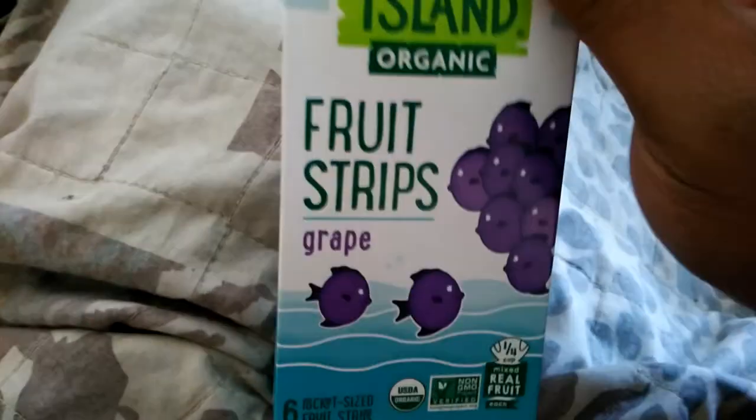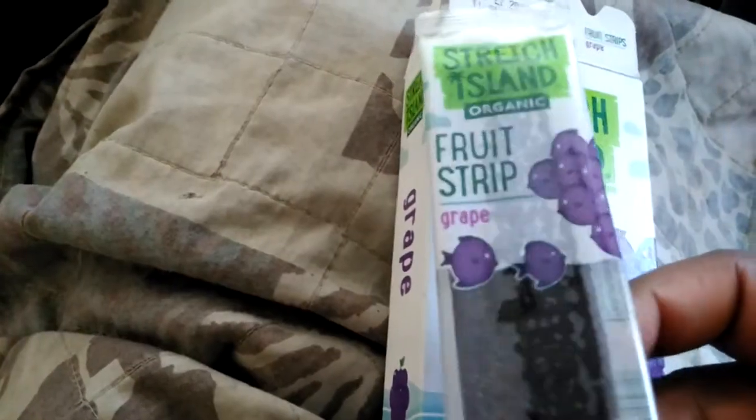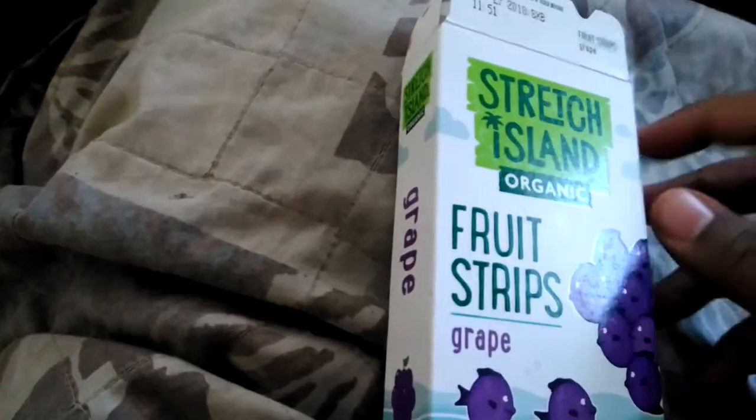But there's 6 strips in here. And normally when I got this, for whatever reason I thought it was going to be like one of those fruit rolls. But it's literally just like a strip.